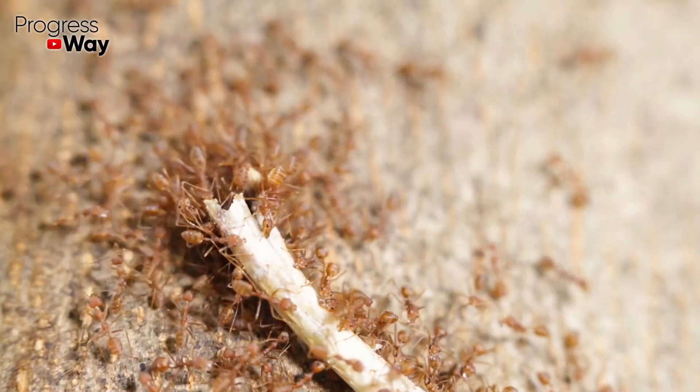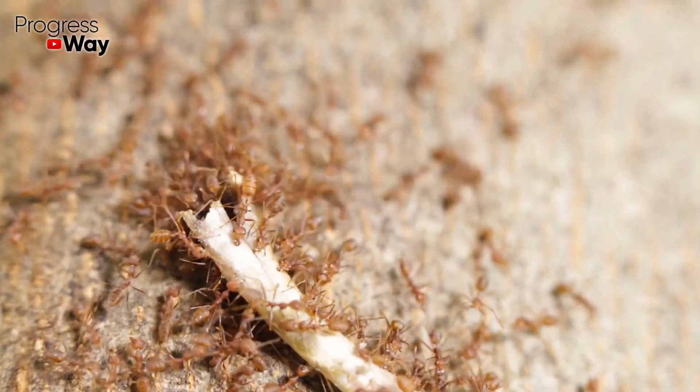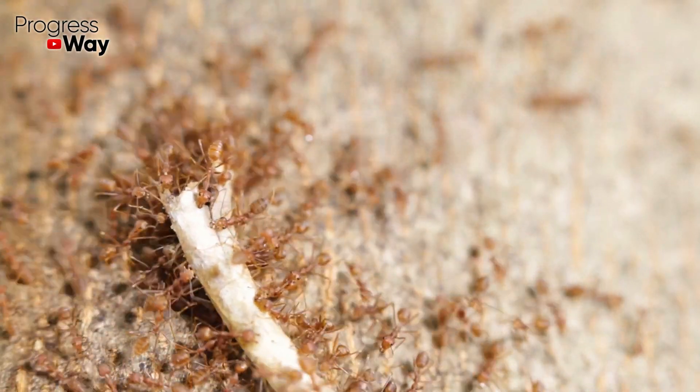Unfortunately, a solution of soda and vinegar is not able to immediately destroy all ants on your plot. But it's able to destroy about 60% of insects, which is already a good result for a natural remedy.